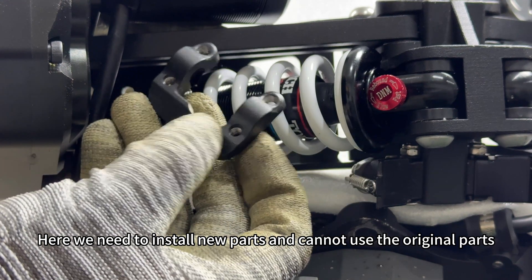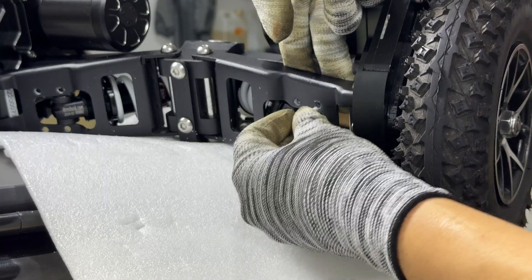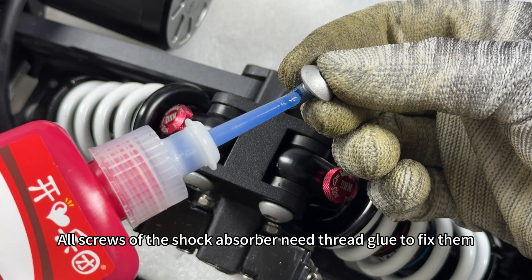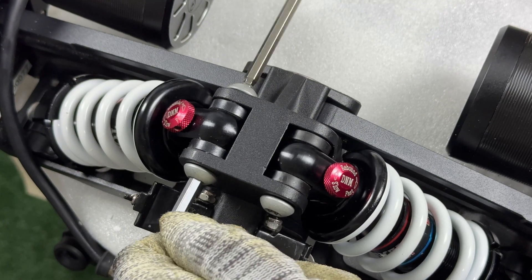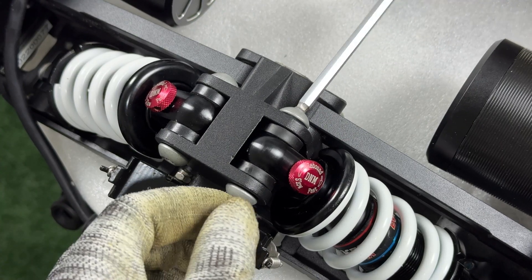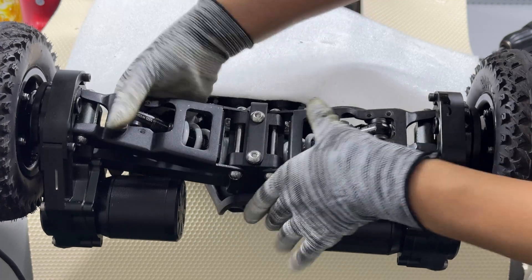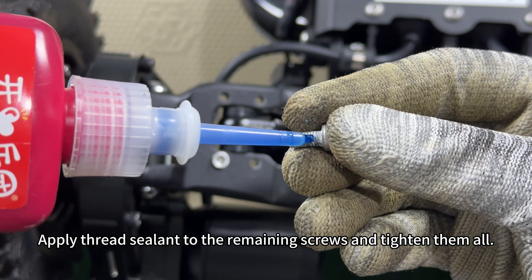Here we need to install new parts and cannot use the original parts. Install a fixing screw for temporary fixation. All screws of the shock absorber need thread glue to fix them — lock them all tight. Turn it over. Apply thread sealant to the remaining screws and tighten them all.